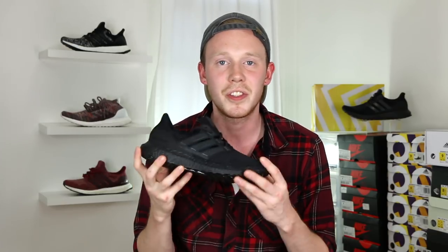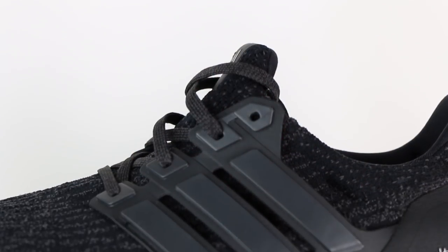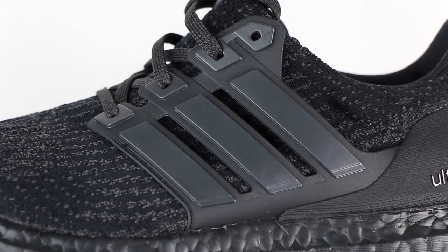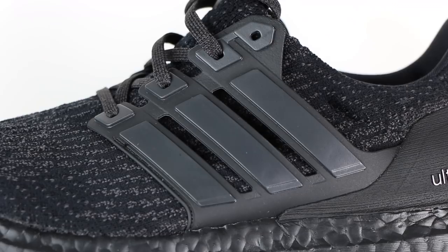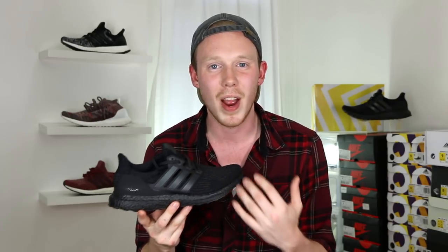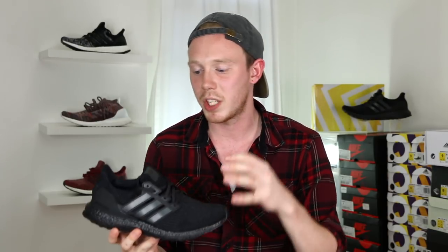Moving back on the shoe, you've got your standard TPU cage, except this time around it's not translucent — it's actually fully opaque black, which means you can't see through it. I personally like this look a lot better because on the very first 3.0 that came out, the black cage almost looked brown when it was in the right light. I didn't like how different the color of the cage was from the rest of the upper, so I'm really glad they went with the opaque black because it looks so much cleaner.